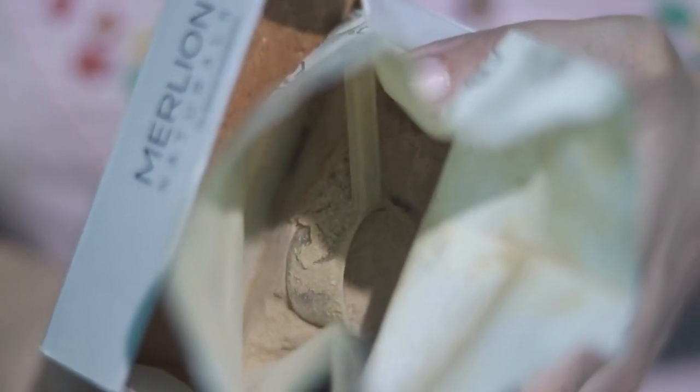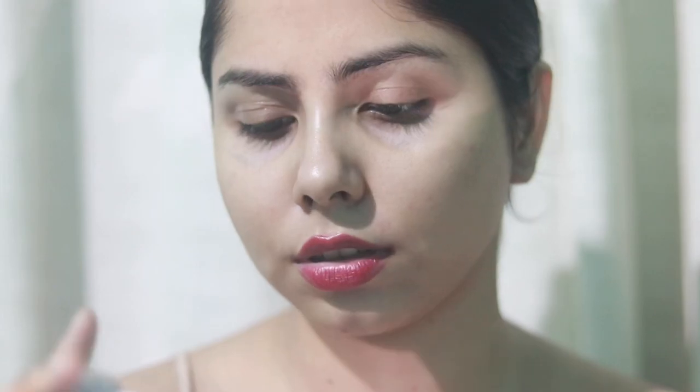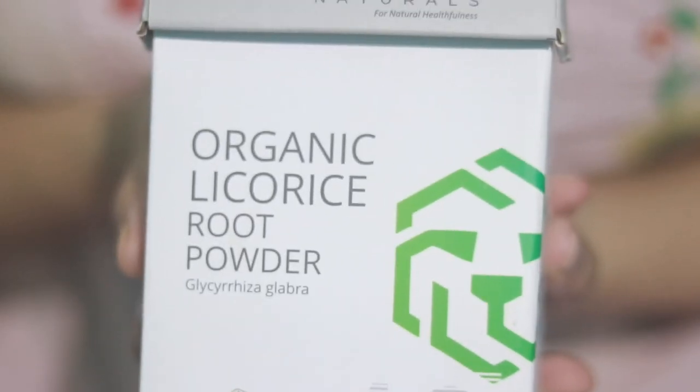So please do a patch test and make sure you're not allergic to these ingredients. This is 100% organic aloe vera powder — this is from Malian Organics, it is slightly greenish-brown in color. Sometimes I also add organic rice flour to this mask. This is licorice powder, also from the same brand, but you can use any other organic certified brand as well.